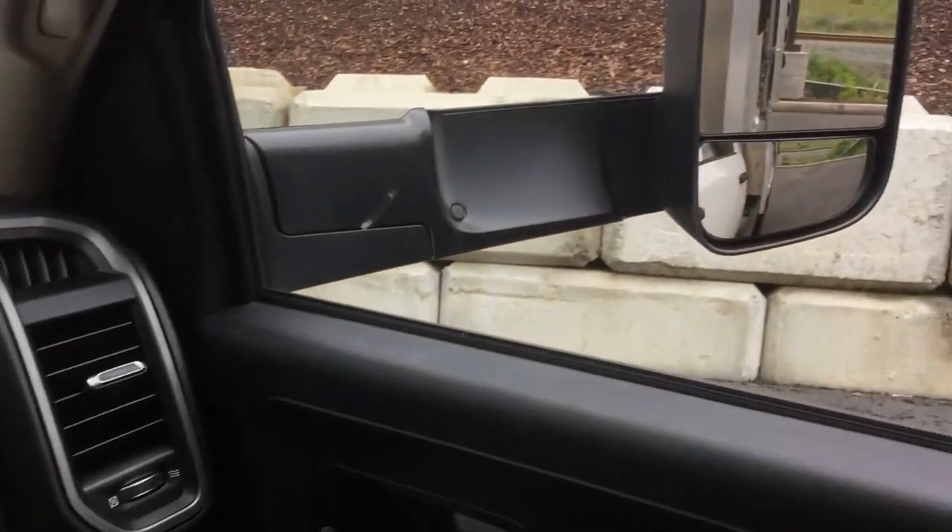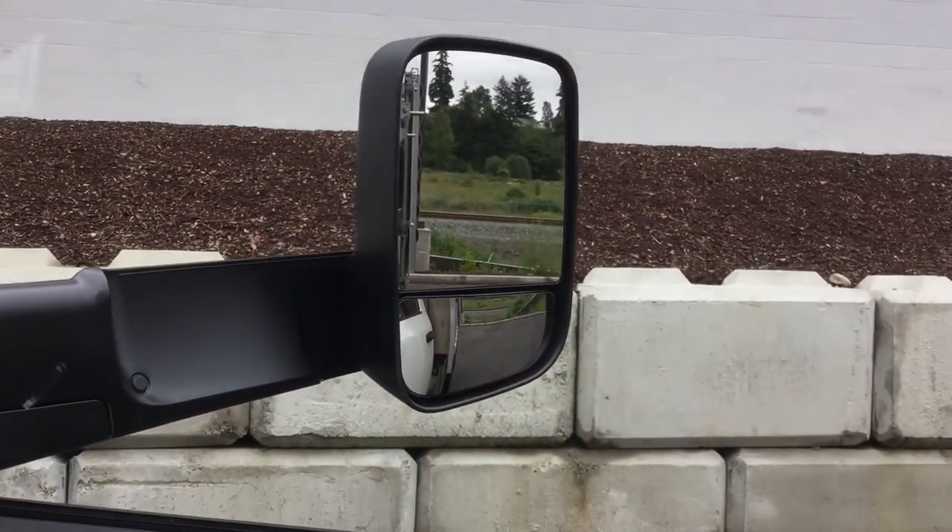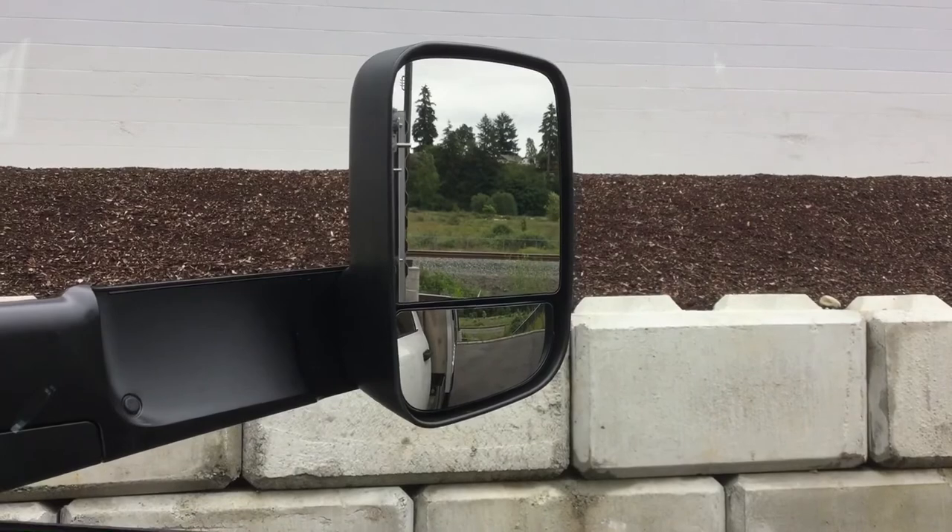You have your glove box as well as a storage shelf right over it, and we have your power heated towing mirrors which are manual fold-away so you get great visibility.